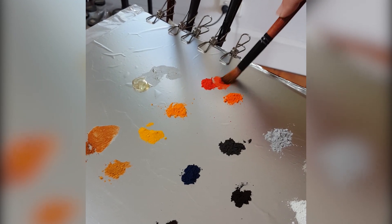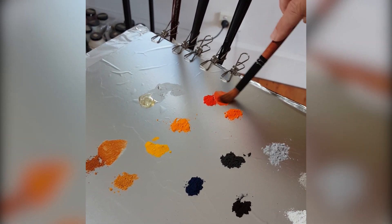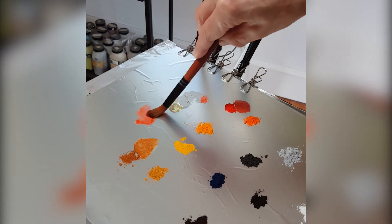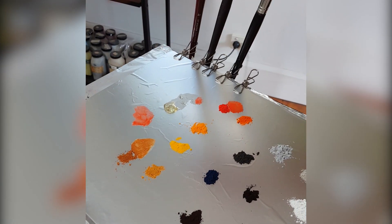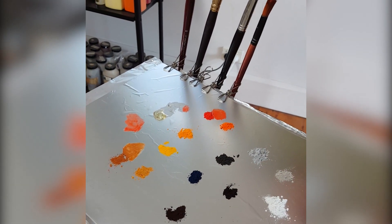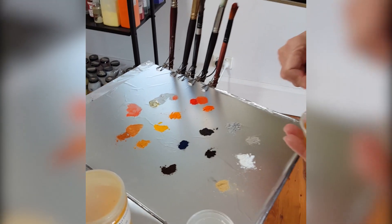That's what I like about pigments — I control the intensity and the colour saturation very much so, rather than somebody mixing it for me in a tube. There are no impurities in my paint, so it's going to last for a very, very long time.